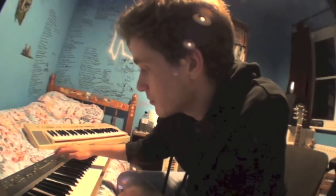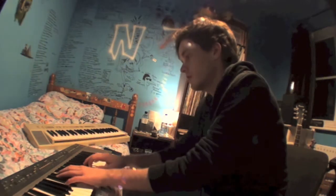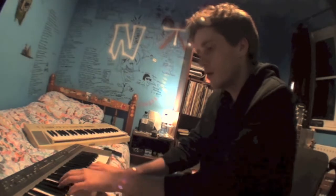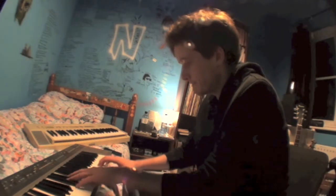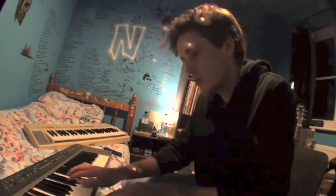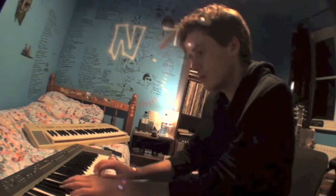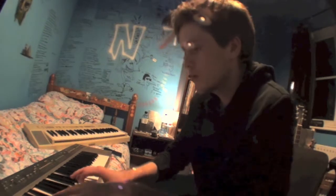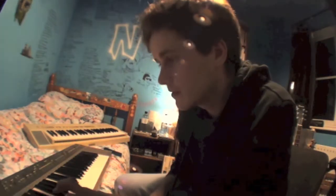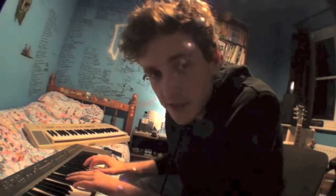Next up is the brass ensemble. You can use the sustain all the way down and turn the transposer down to get some really nice bass sounds. Jazz flute again with a lovely sustain on it when you turn it all the way up.